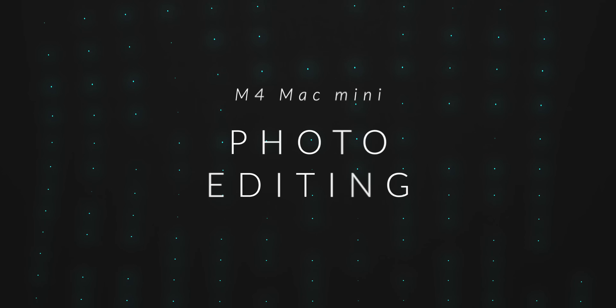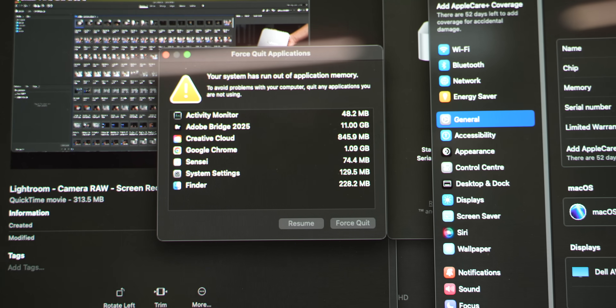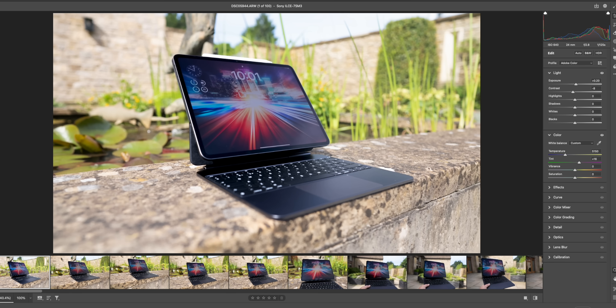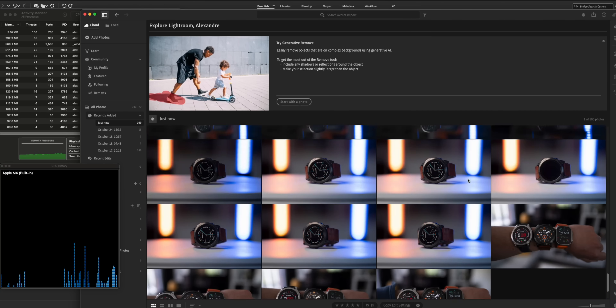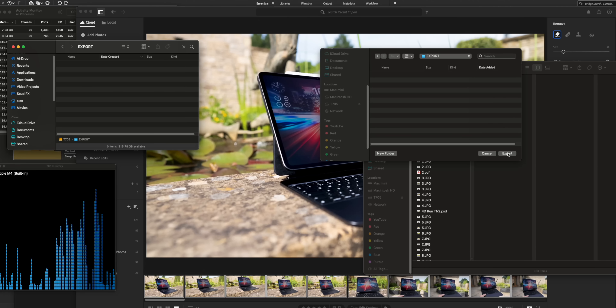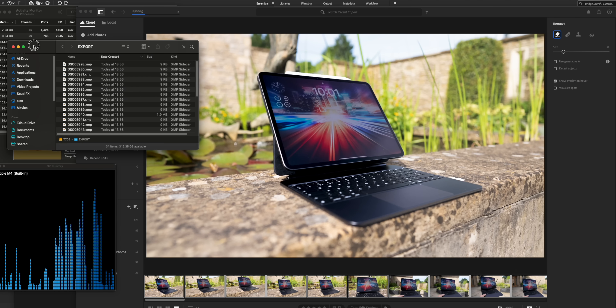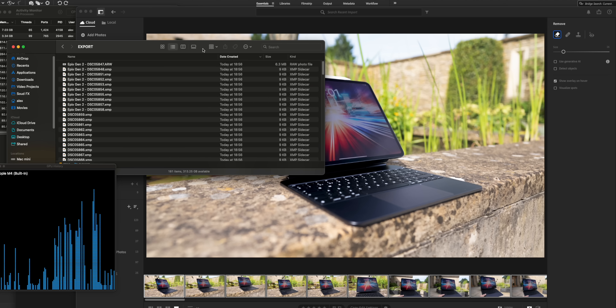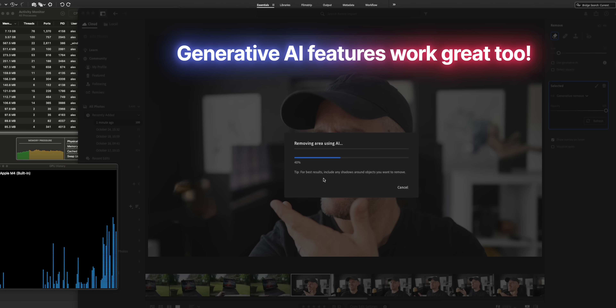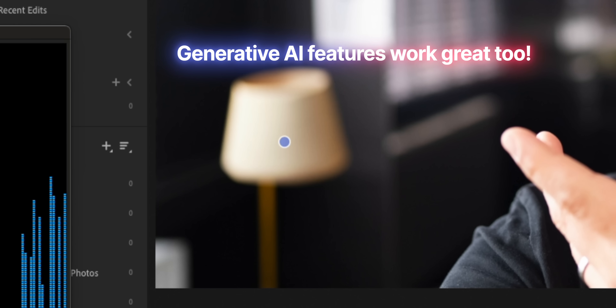I also exported 200 RAW images in Lightroom. I started with 1,500 initially but that definitely killed the Mac — it froze and threw all sorts of errors. With 200 RAW images, using Bridge to open images in Camera Raw, making edits, applying those edits in batch to multiple images, then opening them in Lightroom and exporting in RAW format — it was so quick that I gave up trying to time it. It was exporting basically instantly. 200 RAW images instantly — that's a very high-end scenario for most people.